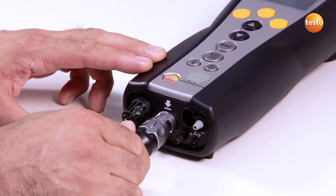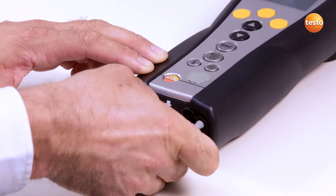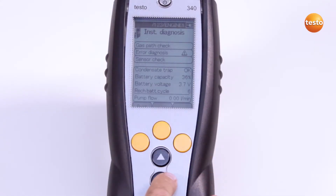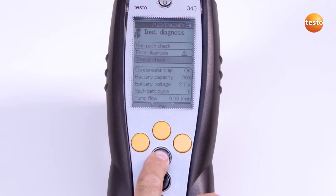Before I start the gas path check, I connect the flue gas probe to the Testo 340. Then in the main menu, I select the sub-menu Instrument Diagnosis and then Gas Path Check.